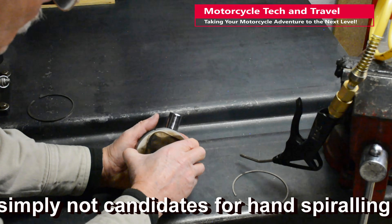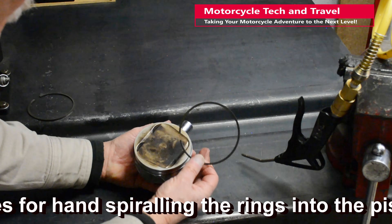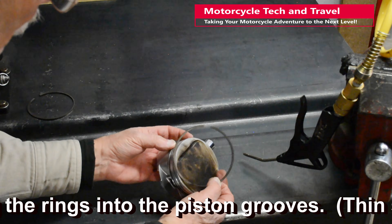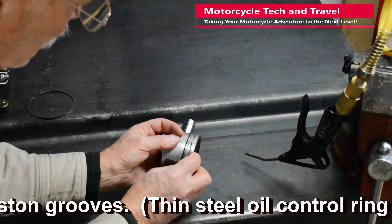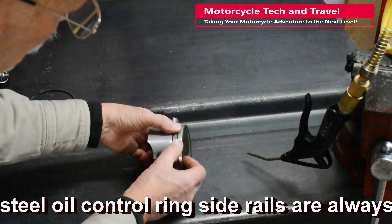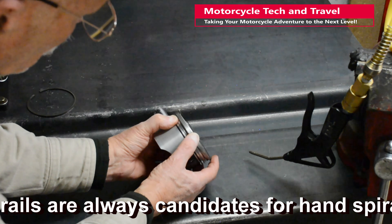Traditional cast iron rings are more vulnerable to breaking. The hand installation method actually minimizes the amount of stress and distortion. Watch how I keep the radius of the ring — the ring's inside diameter — as small as possible. This radius is way smaller than a ring stretched out by a piston ring expander.